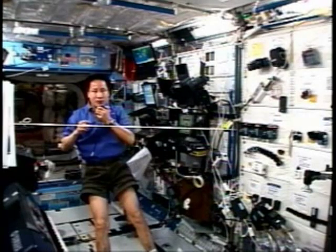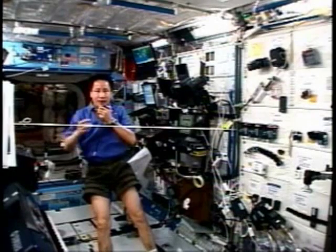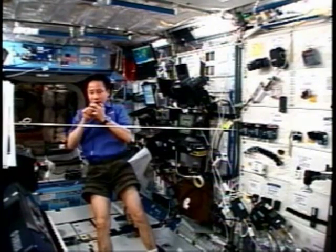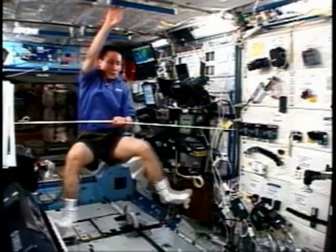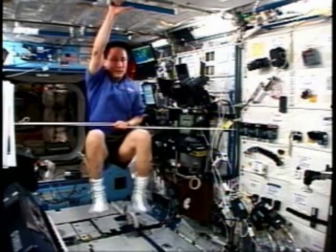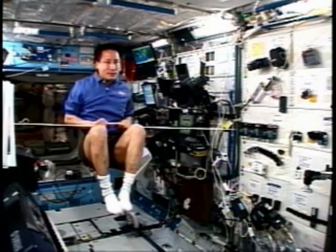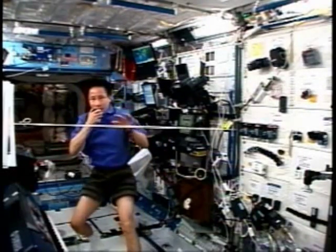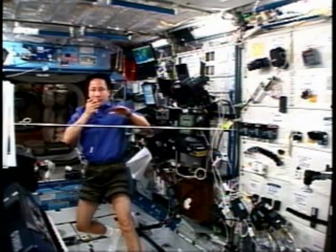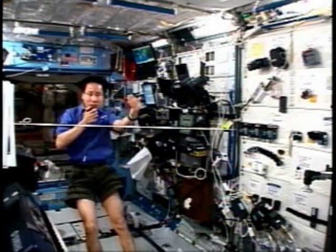And that's something that the students can try at home. You can set up a small device in a box with a couple of springs and different masses and you can show that this works. You should have been able to see that I was moving back and forth, and it took about maybe two seconds to go to one end and back.